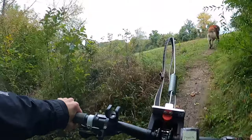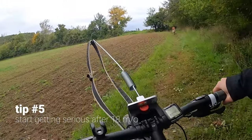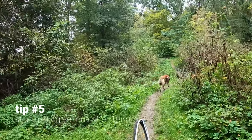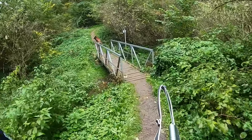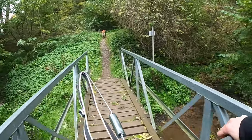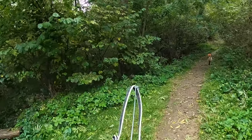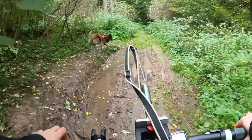Tip number five: don't start getting serious with bikejoring until your dog is at least 18 months old. Show your dog that pulling is fun, but don't make them work hard before that age — you'll have plenty of time for that. In the meantime, you can work on obedience and teach your dog some basic bikejoring commands like left, right, go, slow down, or leave it.